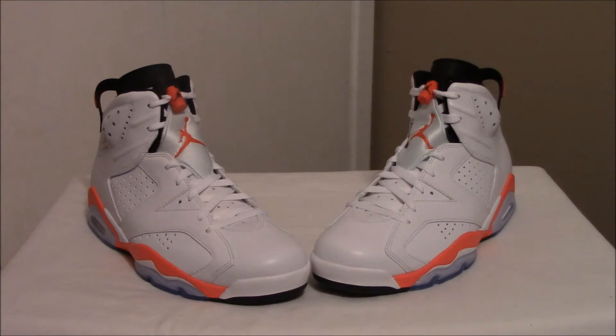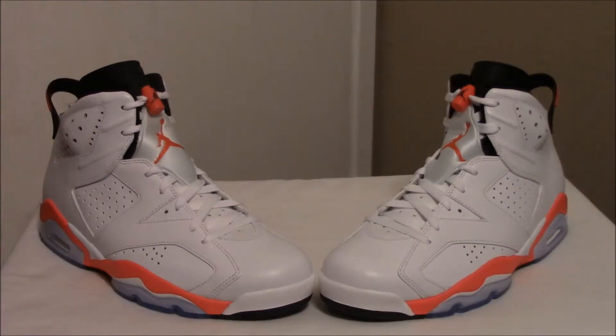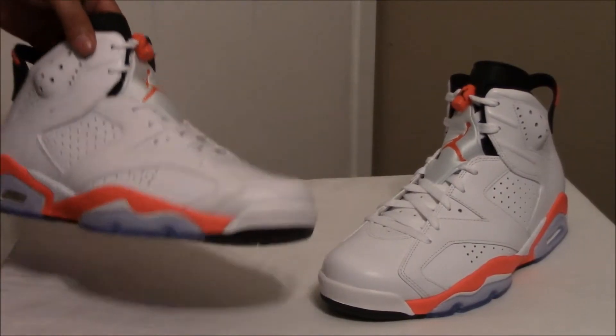I know there's tons of reviews but I'm just gonna give you a short one and my opinion on the shoe. The quality of these is okay but it's not surprising coming from Jordan Brand. There's only one flaw that bothered me a bit, and it's not really the pinkish infrared because that's really how it's supposed to be. One of my favorite parts of the shoe is the classic design.